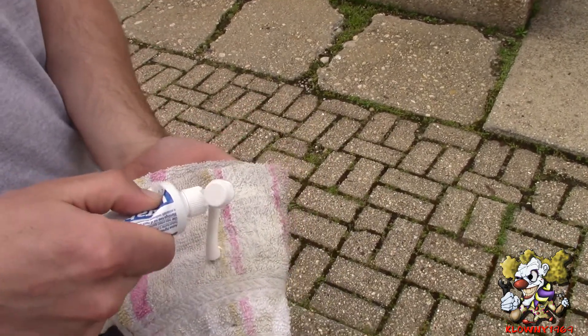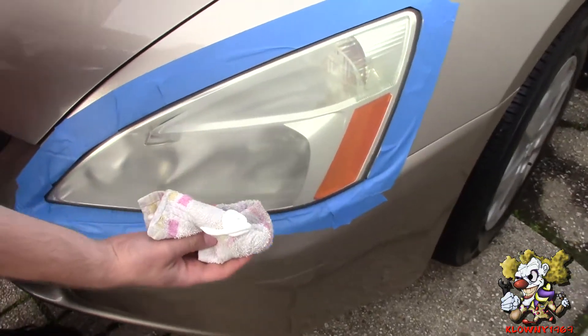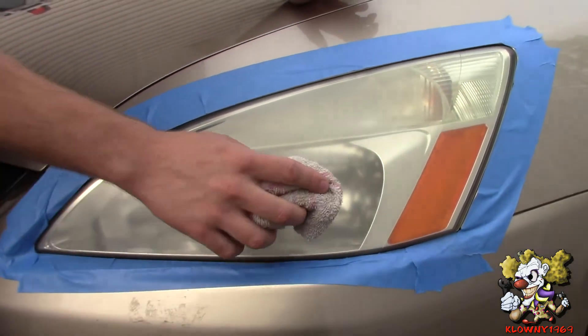Get yourself a dish rag and put some toothpaste on it. It could be any type of toothpaste — doesn't have to be any particular brand. Then you start rubbing it into the lens.